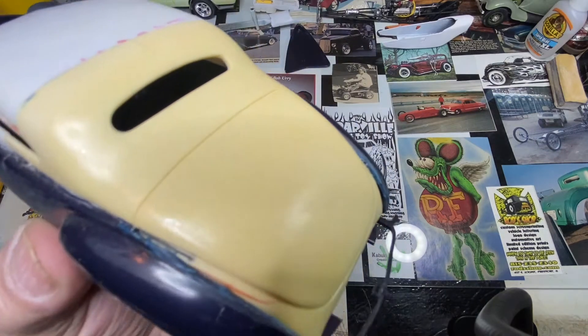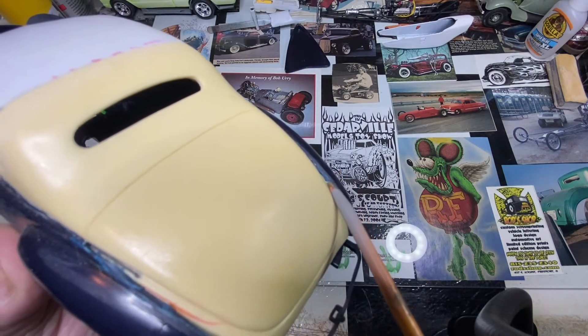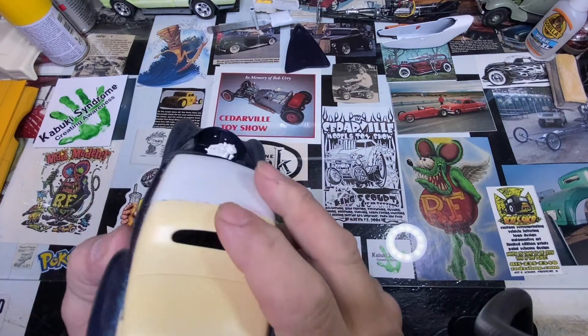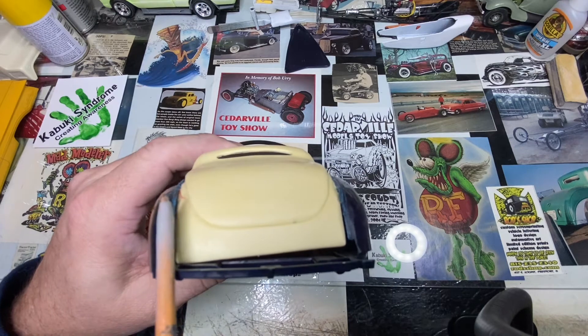I don't know how well this will pick it up, but right here you can see just a little bit of a step where the 40 Ford body is actually below the 41 Continental body. There you can kind of see it a little bit better on the side here.